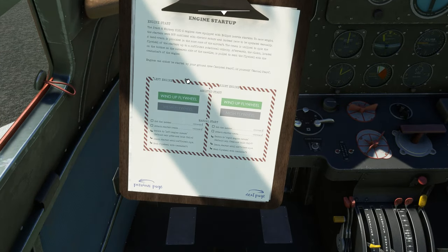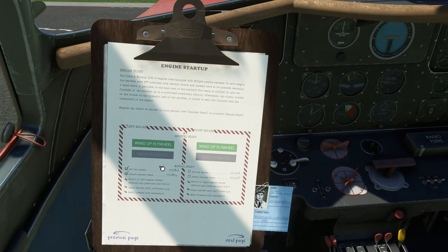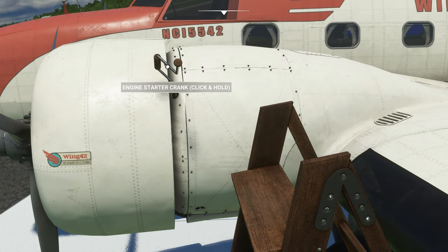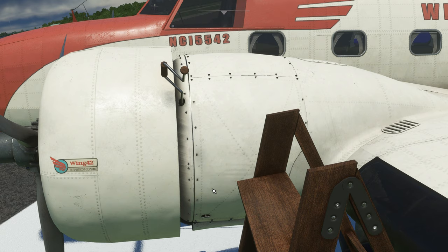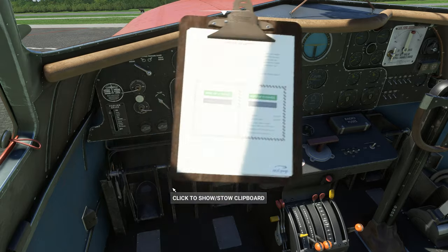There are two ways to start: manually or via the engine startup page on the clipboard. If doing it manually, you'll need to put the ladder out and attach the starter crank by clicking these two squares. Then press Ctrl+6 to move out to the left engine — you'll see a crank. Click and hold to let the flywheel spool up, then click to engage the clutch. I'm going to use the clipboard method instead because doing it manually hasn't gone well for me. For the right engine, press Ctrl+7.